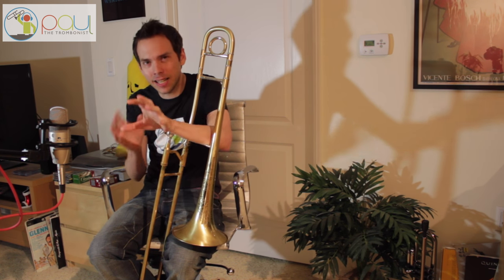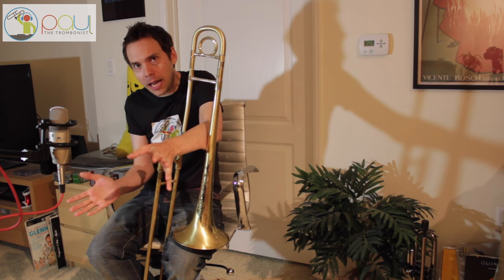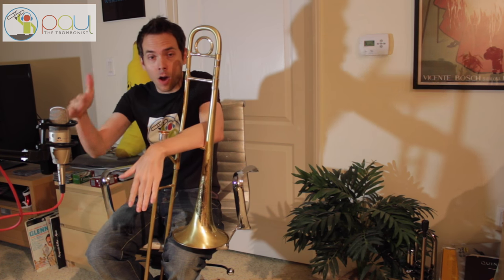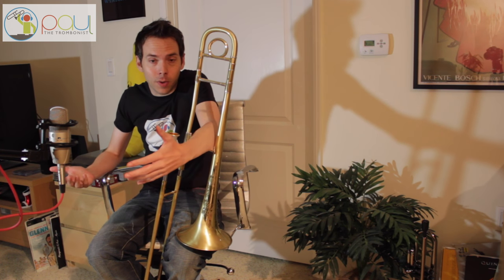Pedal tones got their name from back during the organ music era, when the organs would hit the octave using the pedals. That's actually where the term comes from.